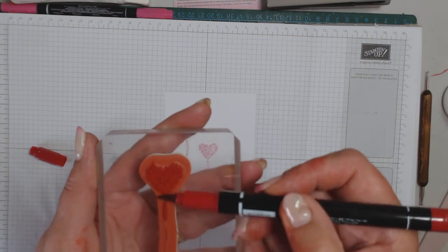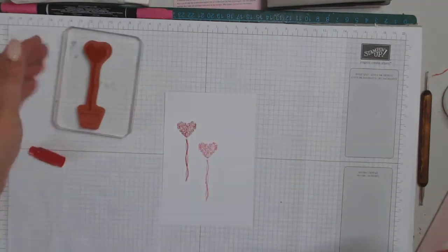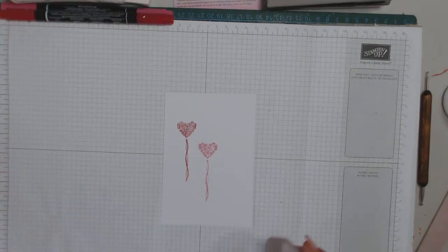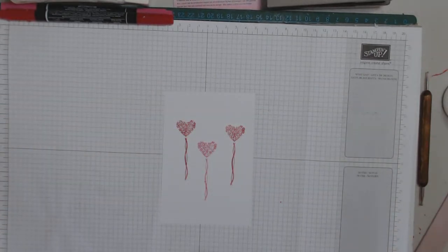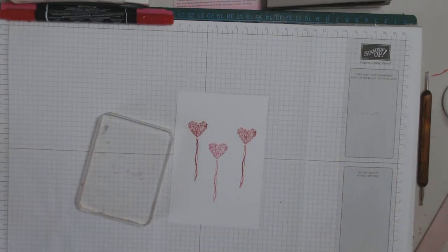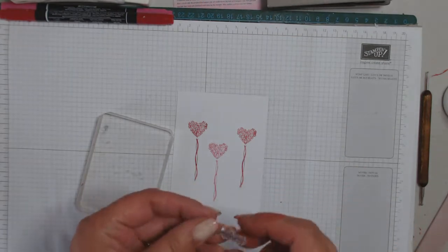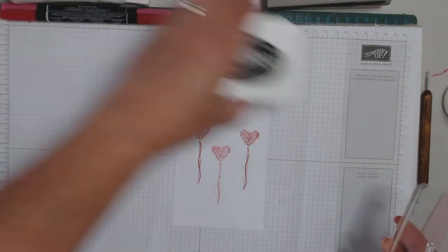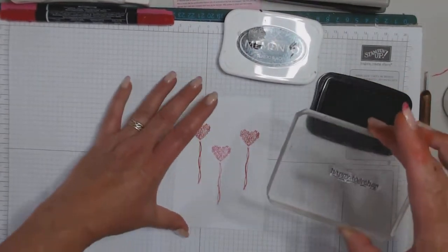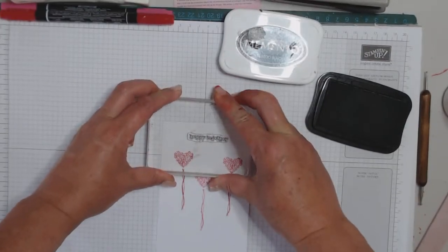I'm going to do a little bit of red. While we've got it out, we're using Happy Together — this is from Pedal Pusher. So I've got my Happy Together. Oh, it's like Mr and Mrs. Use some Memento and put that up here this time.